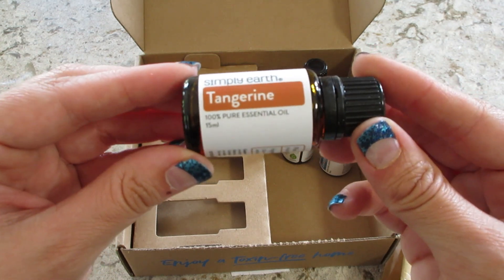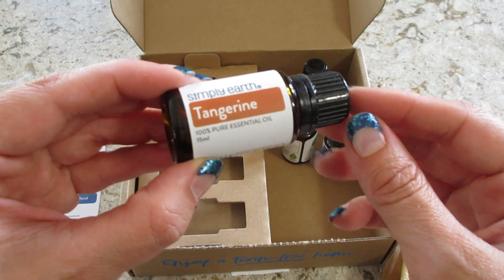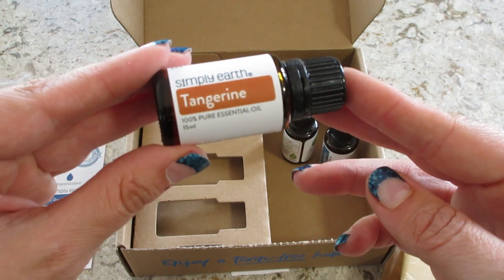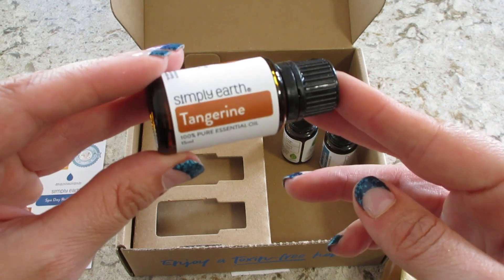That is what came in the July box. If you guys are interested in signing up for a subscription, I have all the information down below in the description box, and a promo code for you to get a gift card. Thanks so much for watching. Bye, guys!